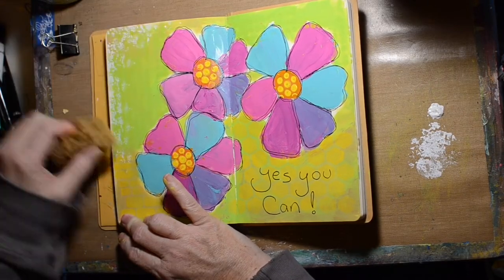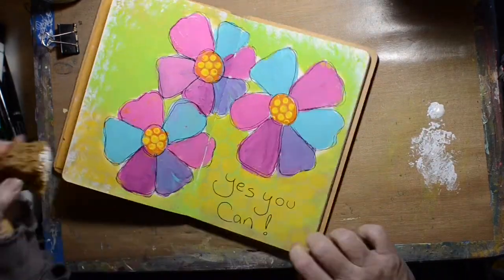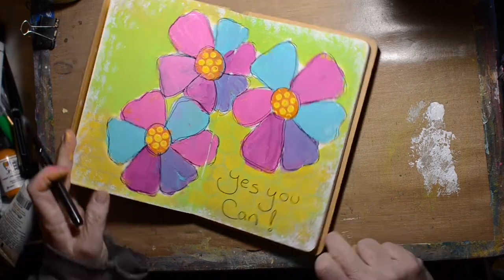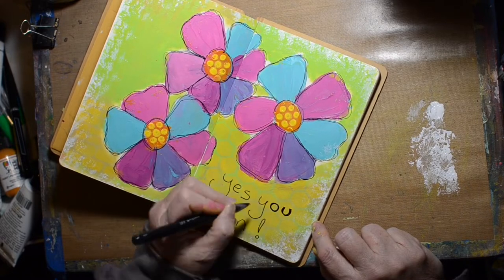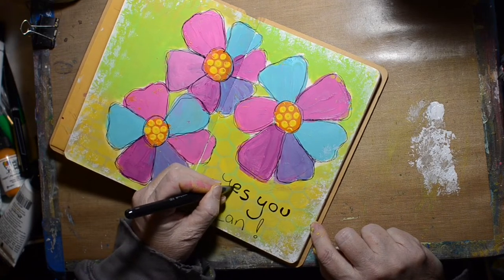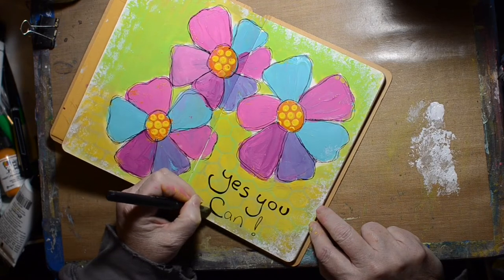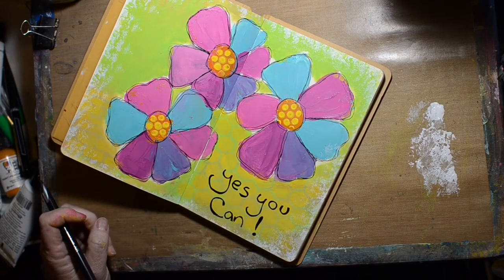I'm still not happy with my page, so I decided to pull out some white and a sea sponge, and we're just going to put a little white around the edges to kind of frame it. Then I'm going to go in and darken the words just so they stand out a little bit better. I'm using the same pen and just filling in spaces.